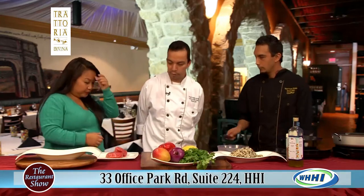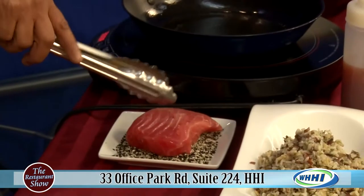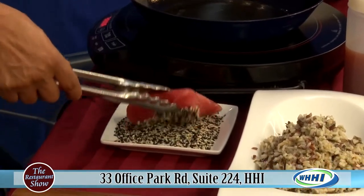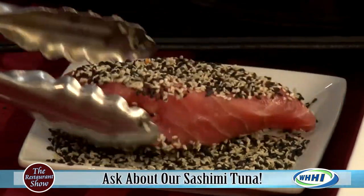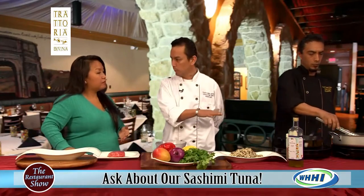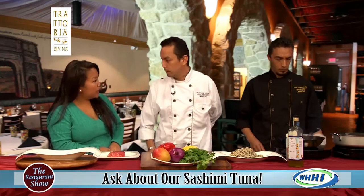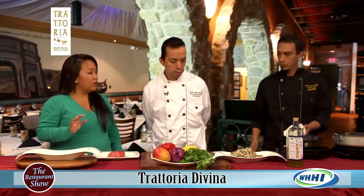First, he's going to take the sashimi tuna and show us the sesame crust. It's black sesame and regular sesame seeds — you're just turning the tuna in there. Then he's going to sear it in olive oil on one side and flip it to the other. It will be rare inside, and that's okay because of the type of tuna — sashimi grade.